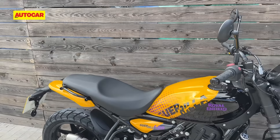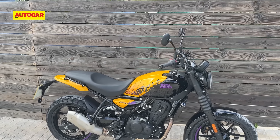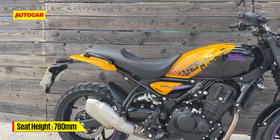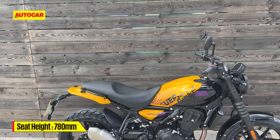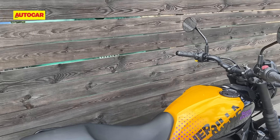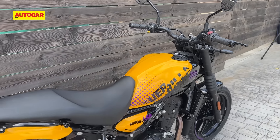While the Himalayan is quite inaccessible for some riders, this one does not have that issue because it has a 780mm seat height. Royal Enfield will also sell you an accessory seat that's 20mm higher, so it can go up to 800mm for taller riders. How this feels, how comfortable it is, the rider triangle and seating position — we'll tell you about that in our official review.